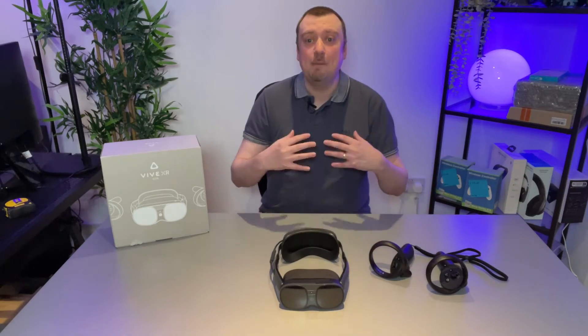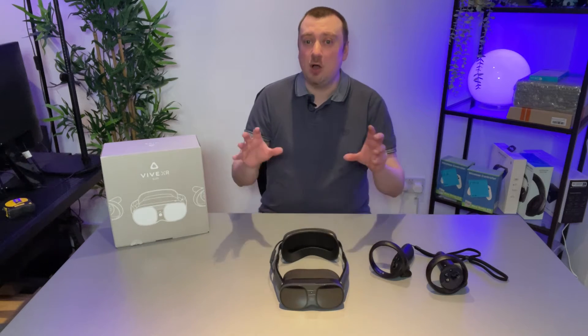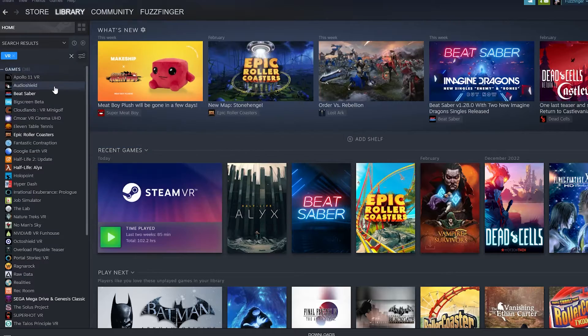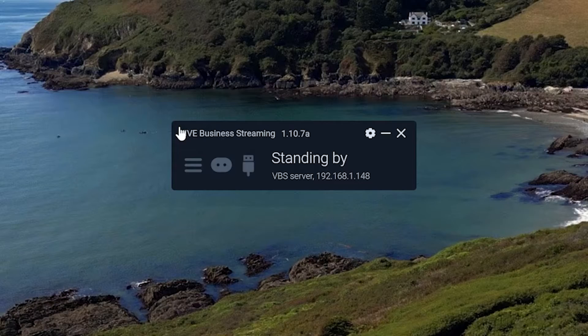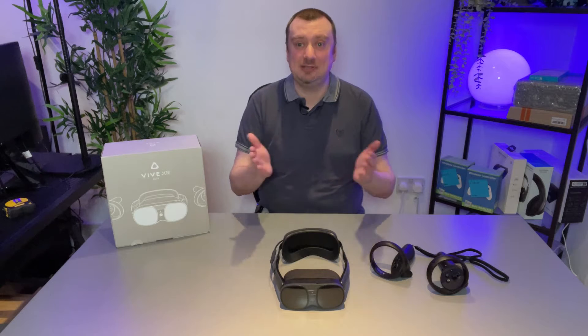Something I think a lot of people are going to want to know about — myself included — is how you can connect this to your PC wirelessly, so you can enjoy the full Steam VR library of games. The software we need to make sure we have on our PC is the Vive Business Streaming app and also Steam, along with Steam VR.